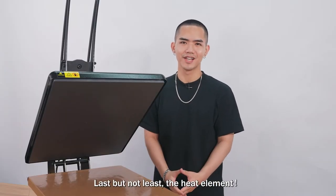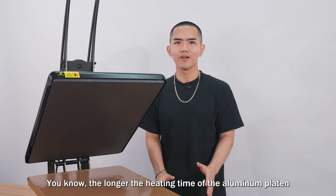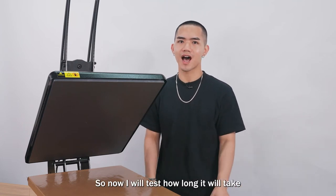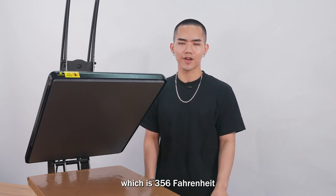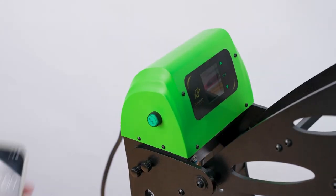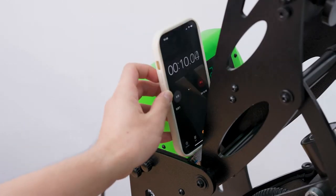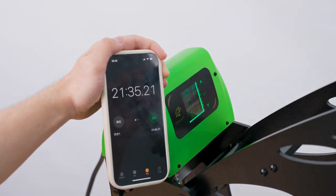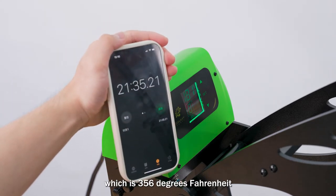Last but not least, the heat element. The machine is made of high-quality, European-standard aluminum. The longer the heating time of an aluminum platen, the better the quality will be. I tested how long it takes to heat up to 180 degrees Celsius — it takes around 21 minutes to reach 180°C, which is 356 degrees Fahrenheit.